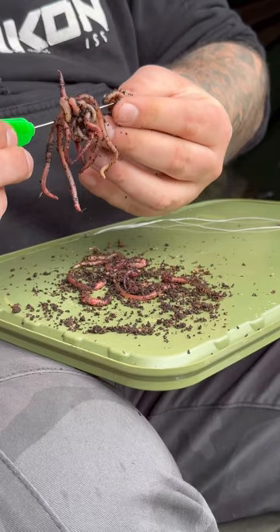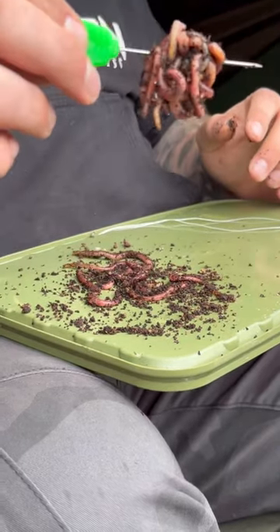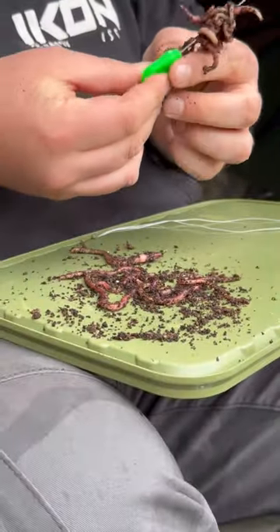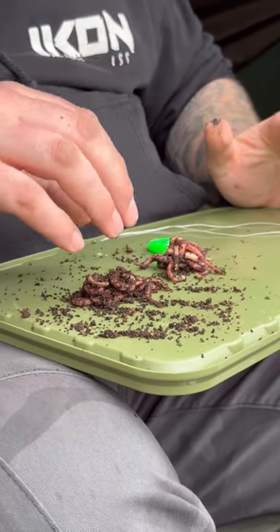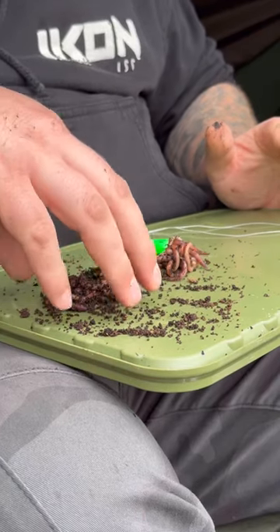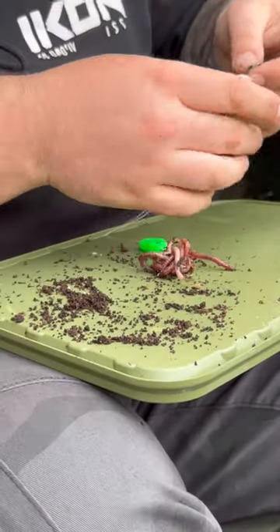They're full of aminos — what carp won't like that? So this is the important part. We're done with these worms now, and to look after your worms, make sure the worms don't go back in the bag that you've just had them from. If you do that, you'll kill all the worms. Don't ask me how, I don't know, but it does.